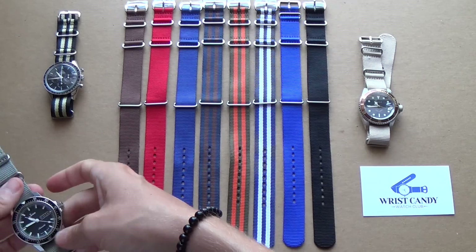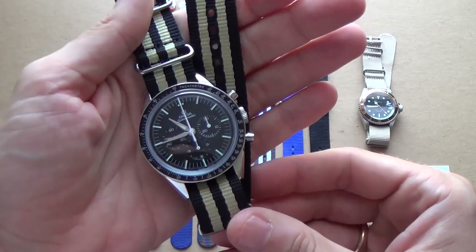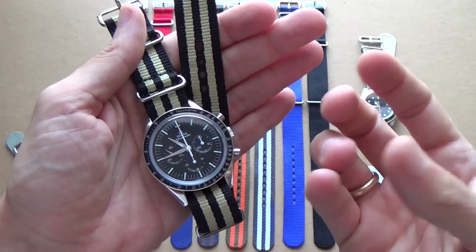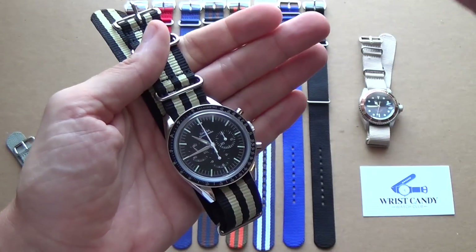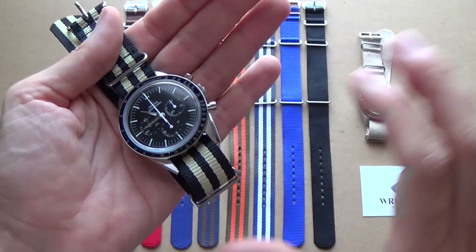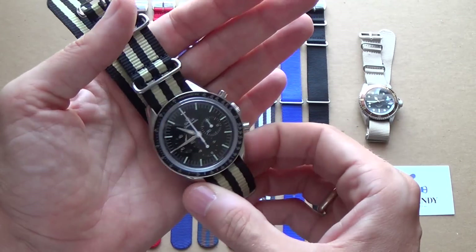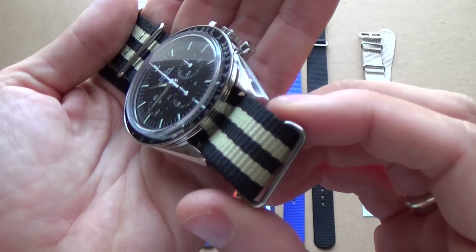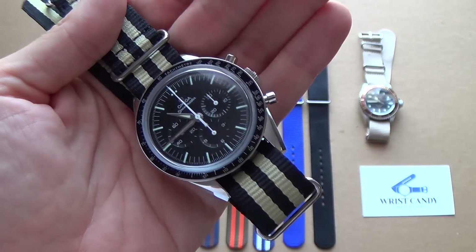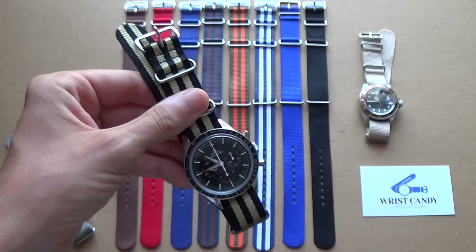The complete opposite of that — if we look at my Speedmaster First Omega in Space — this is more simple, it's literally just black and white. With something like this I like to dress it up and do the opposite, so something with some stripes. Not everybody's going to like this, but just to give it some extra flavor and character. I think this goldy, sand-colored yellow with black really works on the Speedmaster.